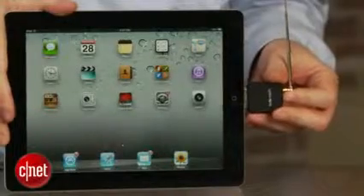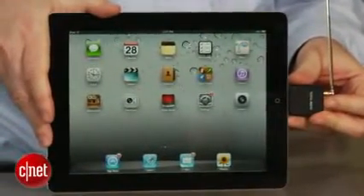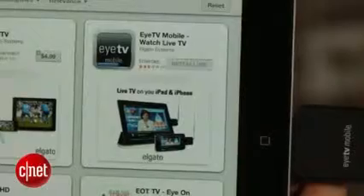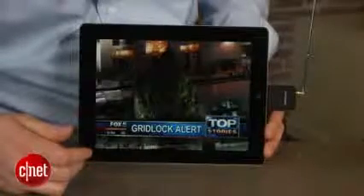Setup is simple — just plug the ITV Mobile into your iPad or iPhone and you'll be prompted to download Elgato's free viewing app. Once that's installed, you can be watching live TV just a few seconds later.